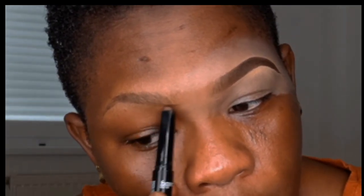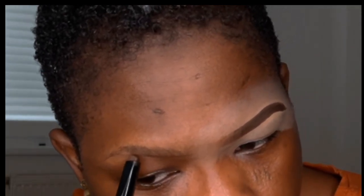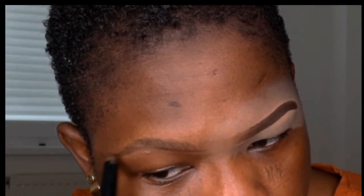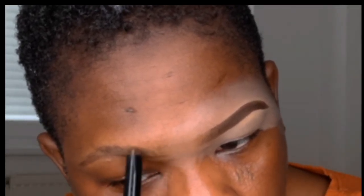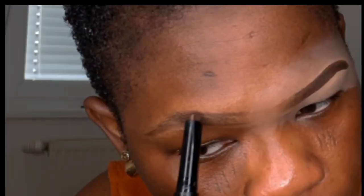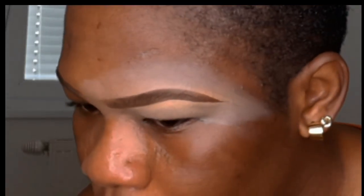Now you want to put in properly — I want to put this concealer and just follow the round shape. You can click around the brow. I want to make sure that your brows look the same. Just feel the brow in like this.